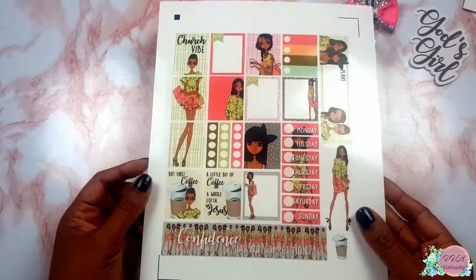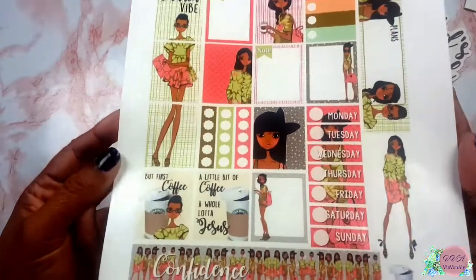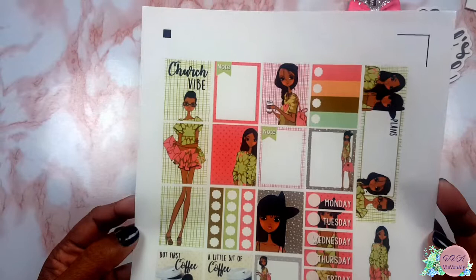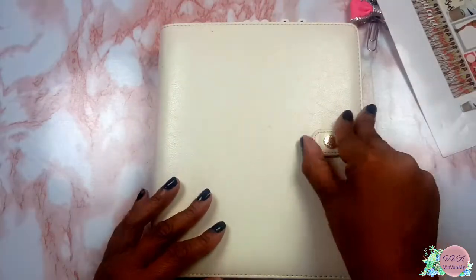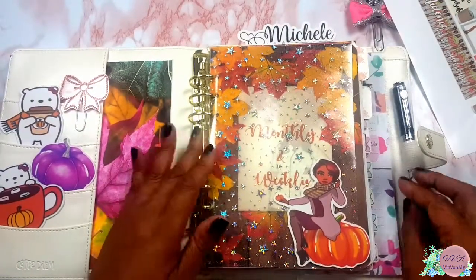Welcome back to the channel everyone, and if you're visiting for the first time, welcome! I have in front of me a Victoria Thatcher printable and I love it. It says 'a little coffee and a whole lot of Jesus,' 'but coffee first,' and on the bottom banner 'confidence has no competition.' I just love the quotes on here.